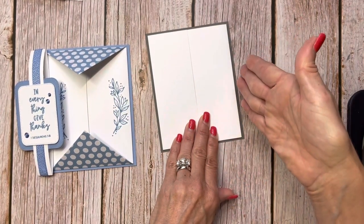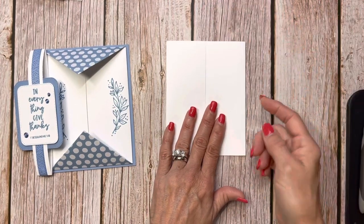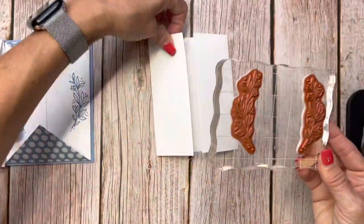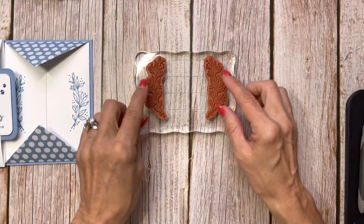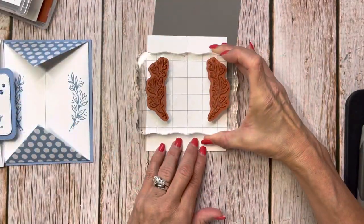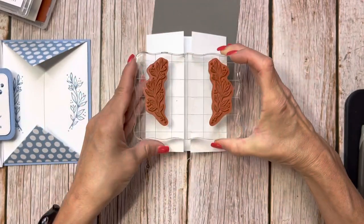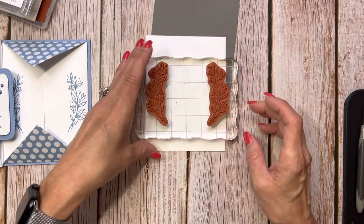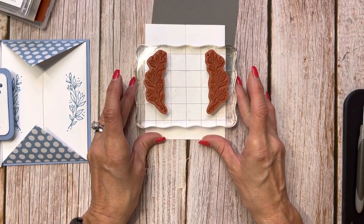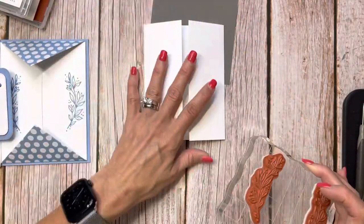That folded gatefold is going to go on that quarter panel of colored cardstock, but before that, we're going to stamp on here first. Because if you mess up on stamping after it's glued on, you're in trouble. I took the two flower leaf embellishments and put them on each side. I figured out they'd fit by just playing around with whatever stamping block I had.